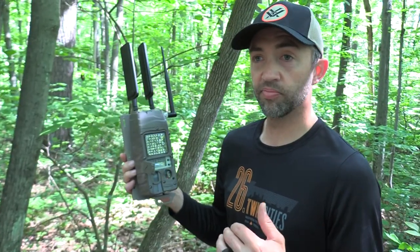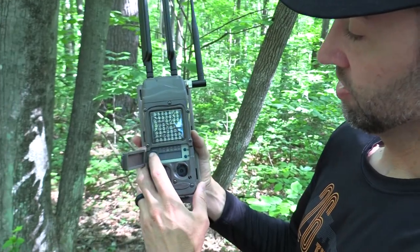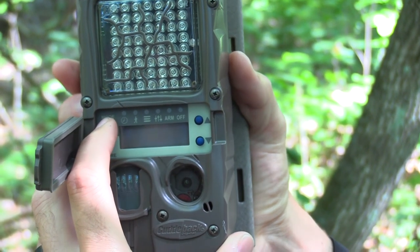This is a redeploy video so it's meant to be very quick. June 23rd — it's the perfect time of year to be putting cameras out. Bucks are growing their racks, and I'm just going to turn this camera on with the mode button. This is the cellular camera.